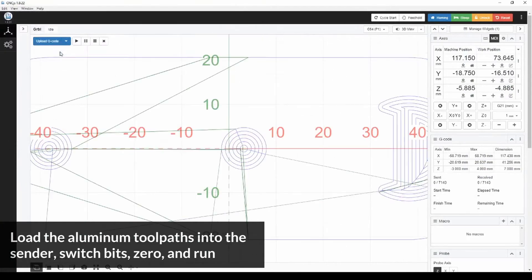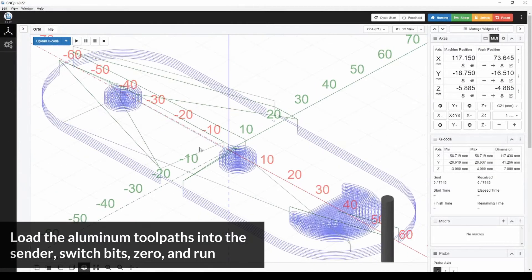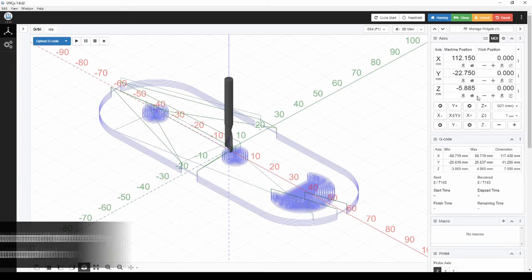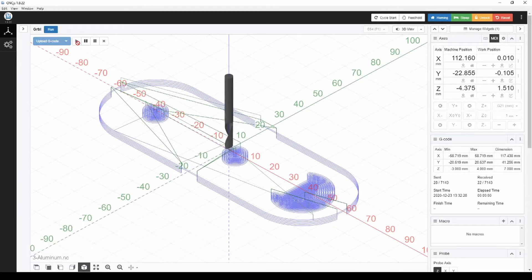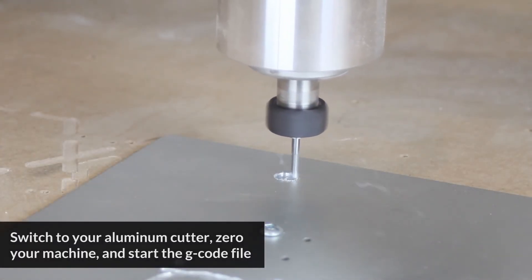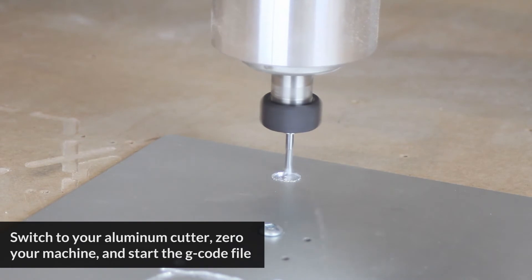However, you'll see when we switch over to the machine view, we're actually using a single flute bit, which is better suited towards cutting aluminum. Just as before, we're going to load this gcode up into CNCJS, set all the zeros, and locate our material on the machine bed. Once we've switched over to the single flute cutting tool, we can run the file.